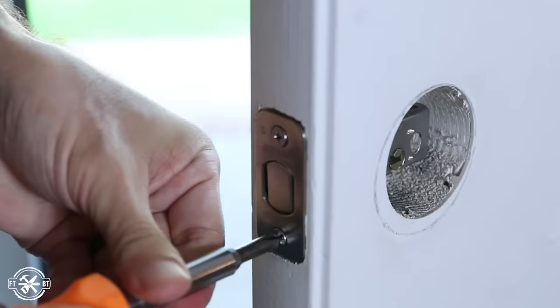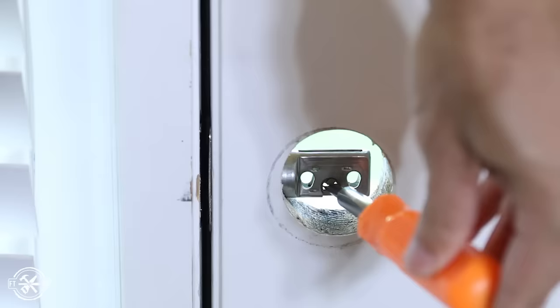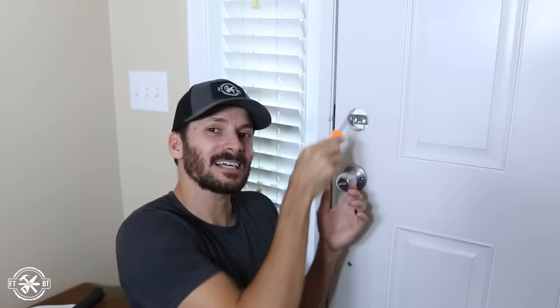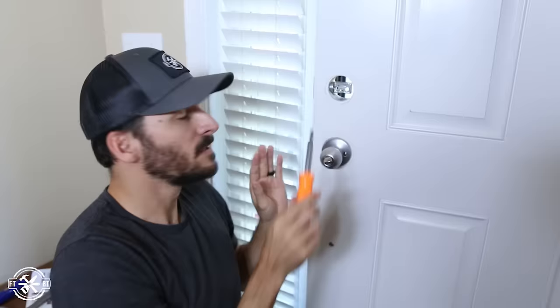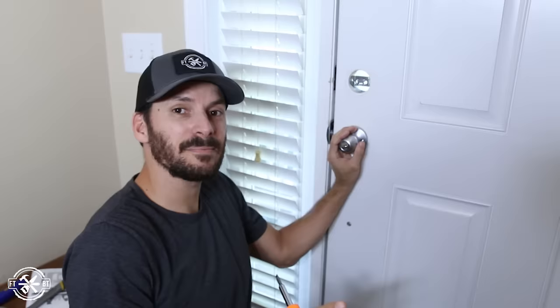I secured it with the mounting screws and then tested the deadbolt fit in my current setup. Unfortunately when I put the lock in here it does not fit like it should — the lock does not actually go into the hole where it should. So here's a little trick I learned using some lipstick. I'm going to extend the lock out, then use some red lipstick — this is actually from Halloween from my daughter — and paint it where I think it's hitting, along the bottom as well as the sides. Then I put it into the door and it's going to show us where it's hitting.